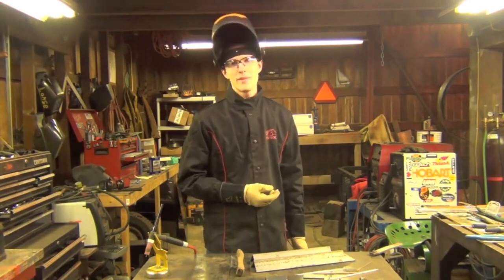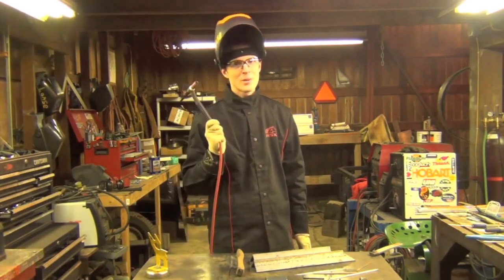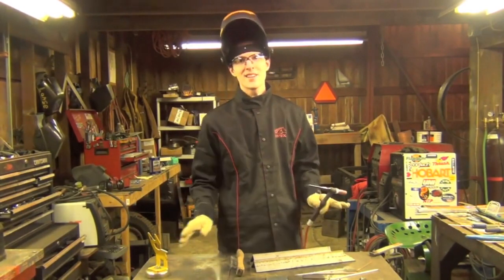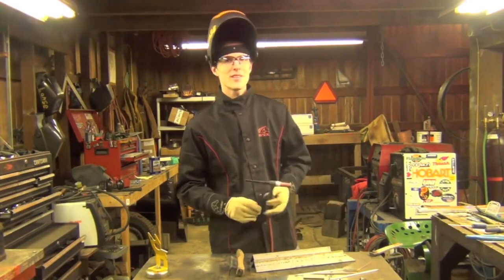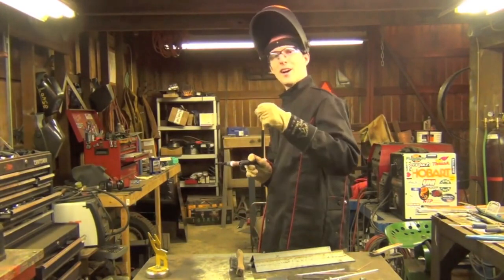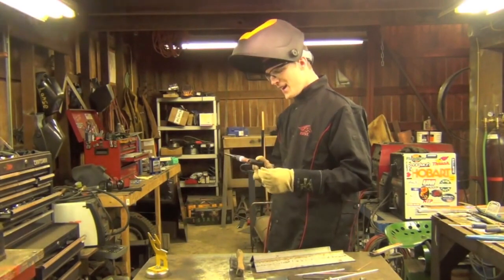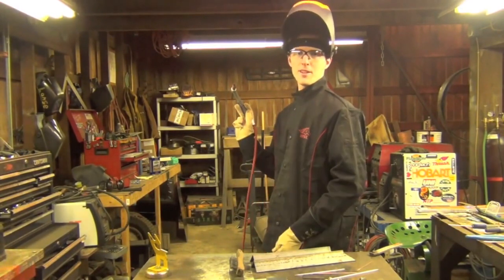In my opinion, the hardest part of TIG welding out of position is somehow managing not to impale the weld puddle with your tungsten. It's kind of a trick not to do that while you're sitting nice and comfortable at the bench — much less when you're standing up in a less natural position working your filler rod without stabbing the tungsten with it. Pretty much the hardest part is just staying comfortable and positioning your torch.